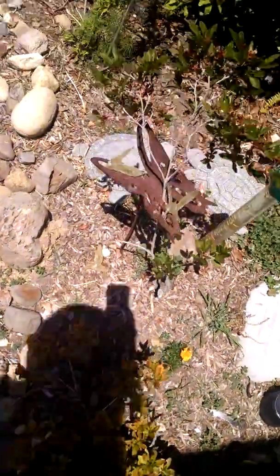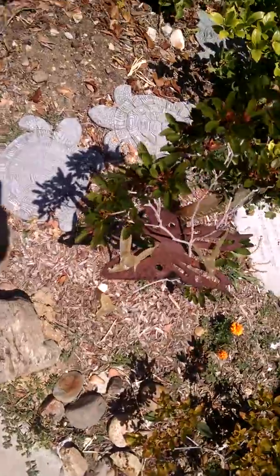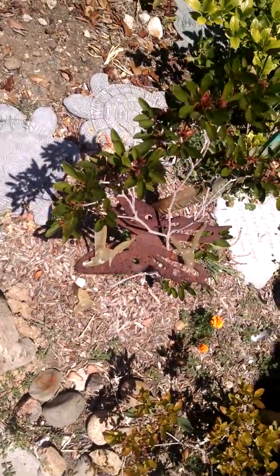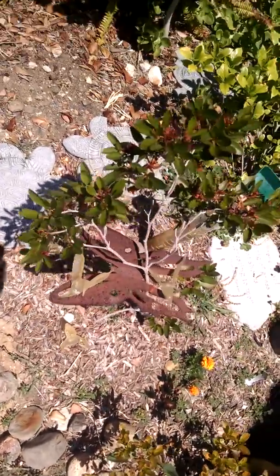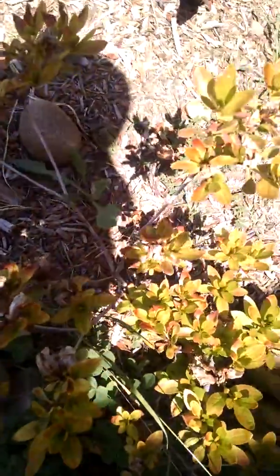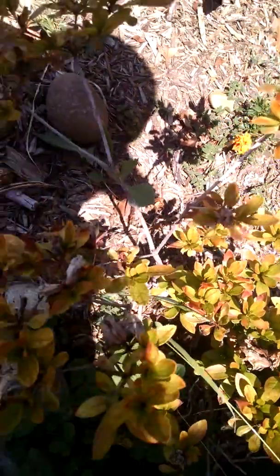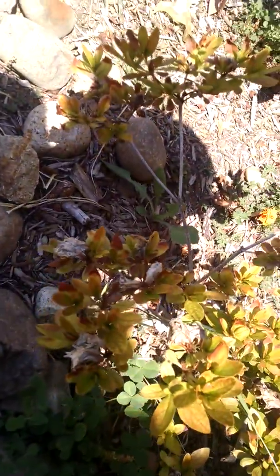The heat has been brutal here in California. This area right here seems perfectly fine in full sun, as I was giving it enough water. This one, which is the exact same variety, is not happy. You can see it's burned there. And I'm thinking this is reflective heat off of the cement, which is not much I can do.